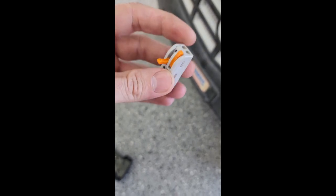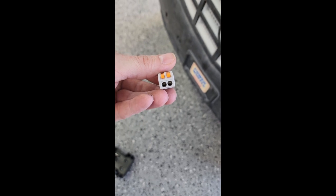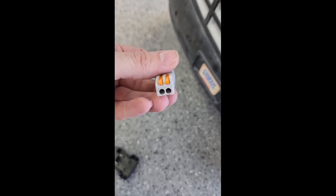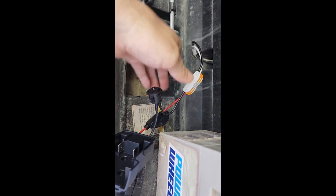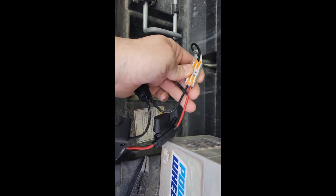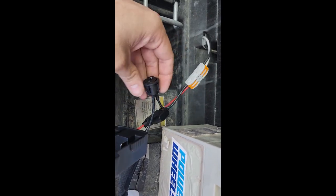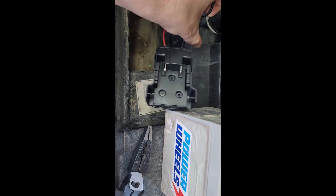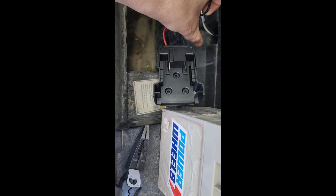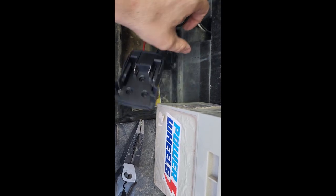Rather than crimping the wires, I'm going to use this because it will give me the ability to switch back and forth if I want to use the old wires again. All right, we've got these connected now. You can see white goes to red, black goes to black. There's our power switch, our fuse, and the holder. So now what we need to do is go pick out one of my Milwaukee batteries and see what it does.